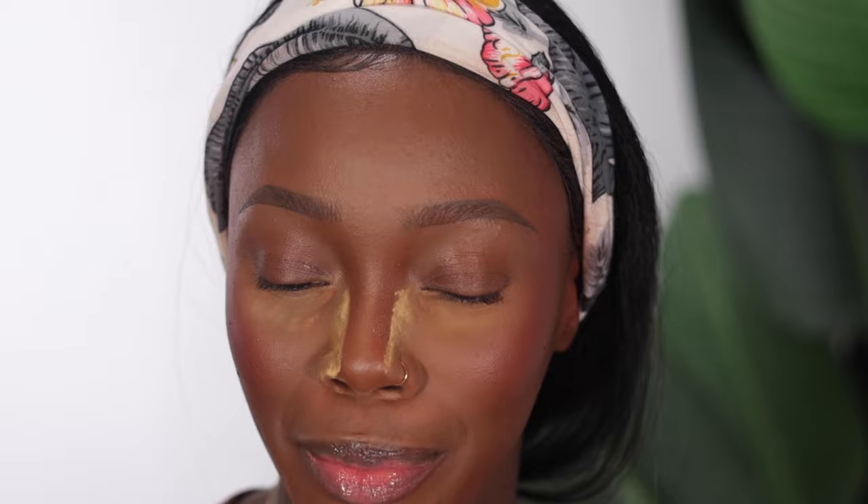My brows are done and this is what we have. I'm not sure how I feel about them — they look a little bit off today, but we're just going to ignore them because every day can't be a good brow day. Moving on to lashes — the ones I'm using today are from AliExpress.